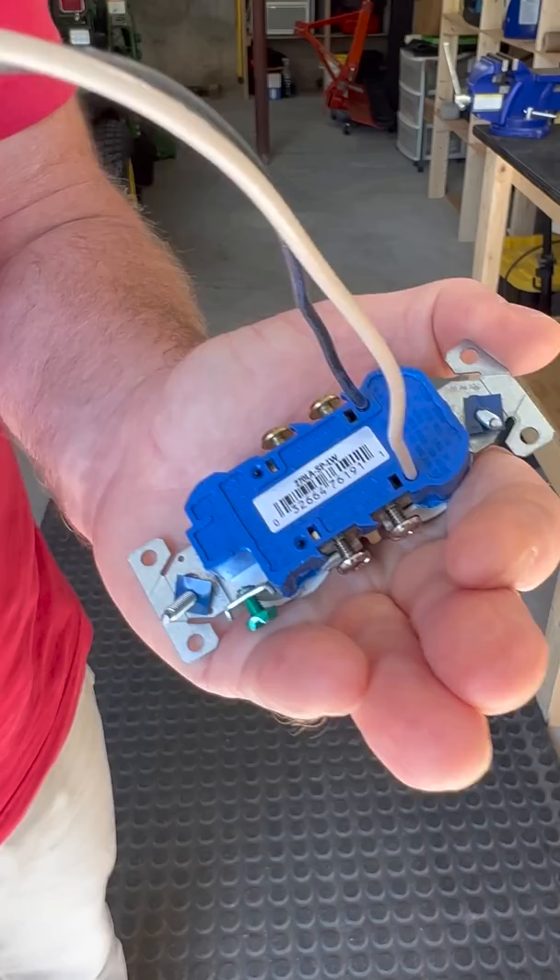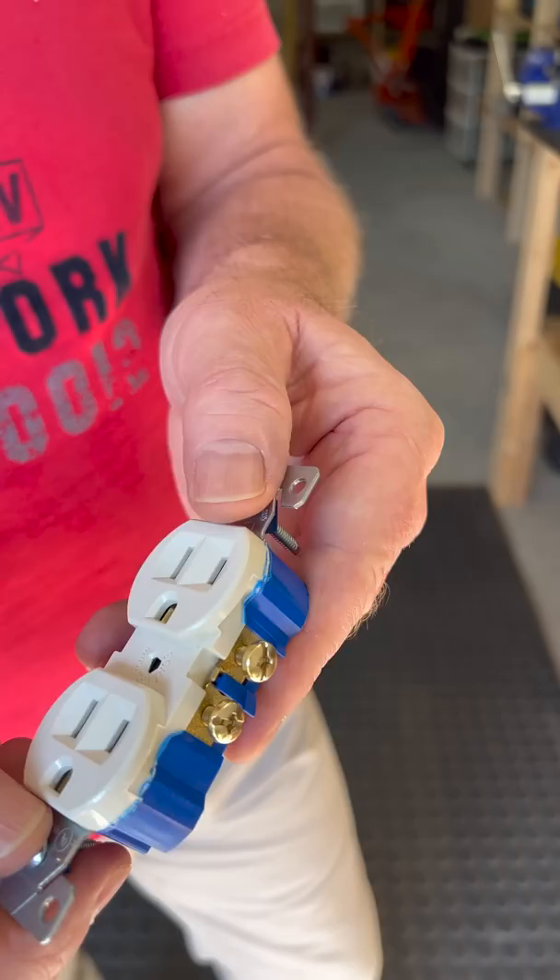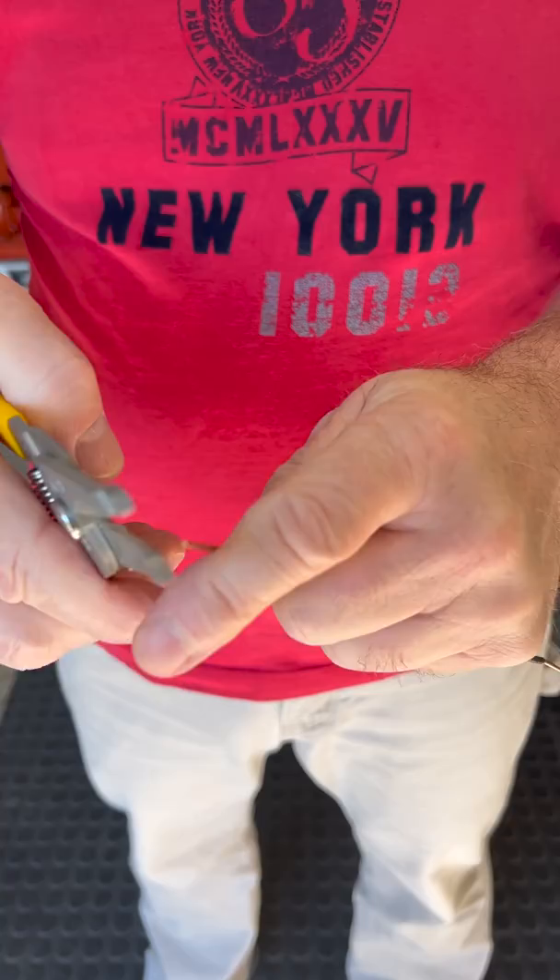To get these out, you stick a small screwdriver in this slot and the wire will pull out. For the best results you're going to want to side-wire these devices. Simply strip your wire and make your terminal loop, connect your wire to the terminal for a clockwise rotation, and tighten it up.